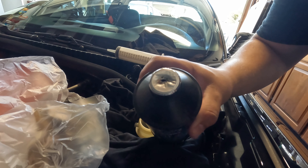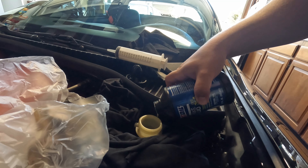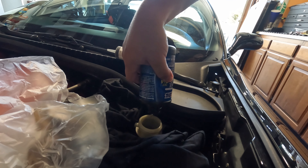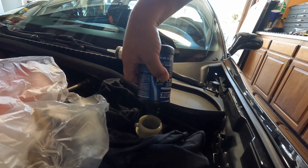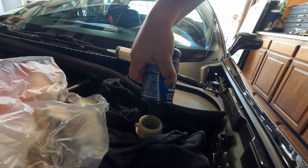You want DOT 3 brake fluid for this one. Put a little hole in the liner to help you from spilling. Fill it up to the line in there.